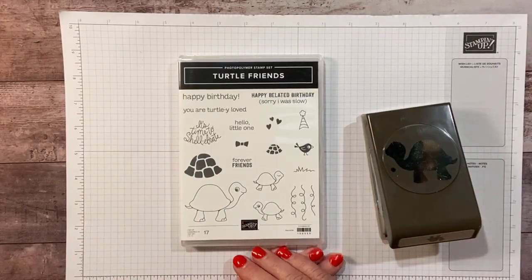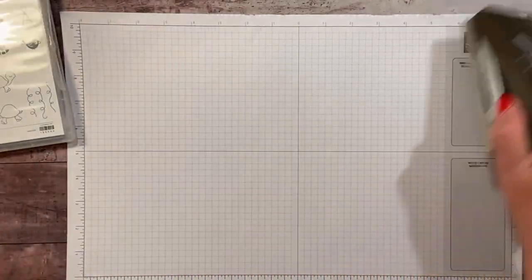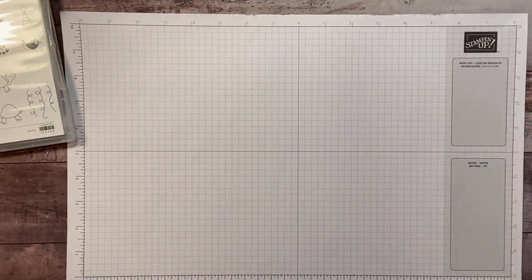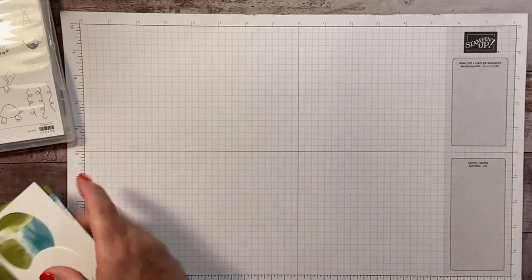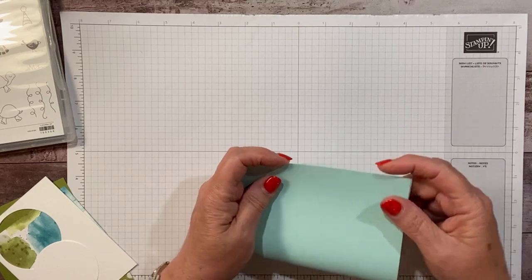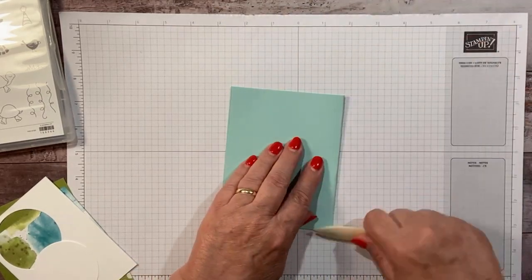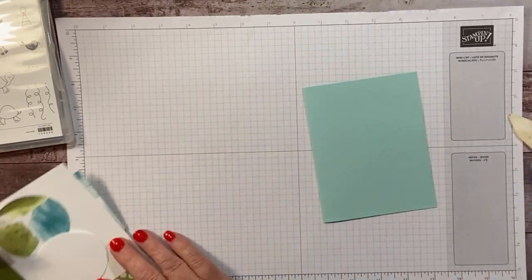We are going to make a few very quick, very easy cards that anyone can do. We're going to start out with some pool party cardstock. Let's get this folded in half for our card base.